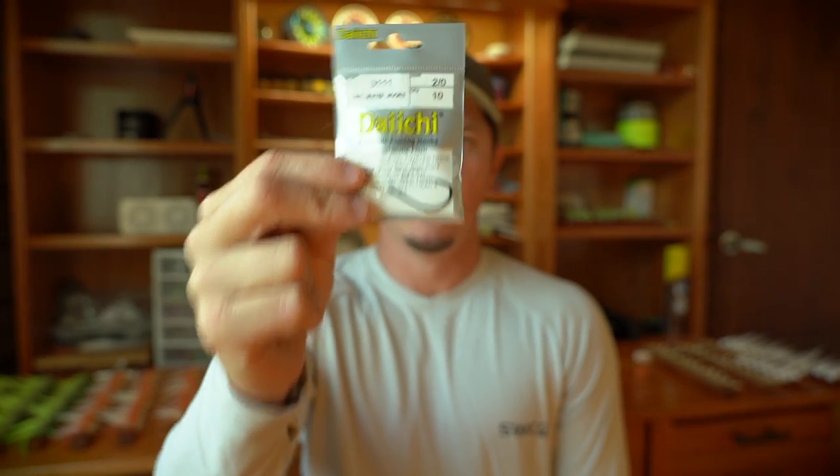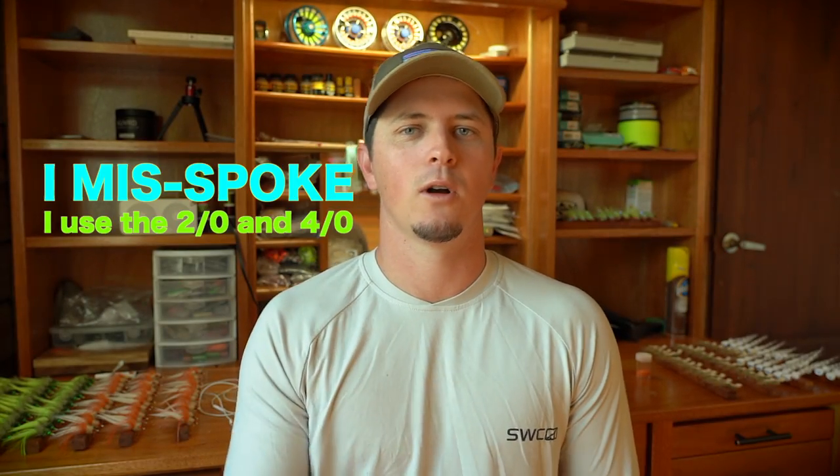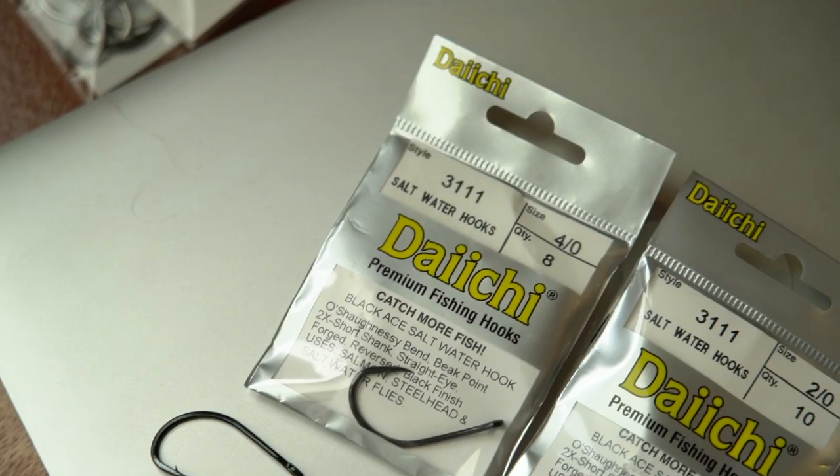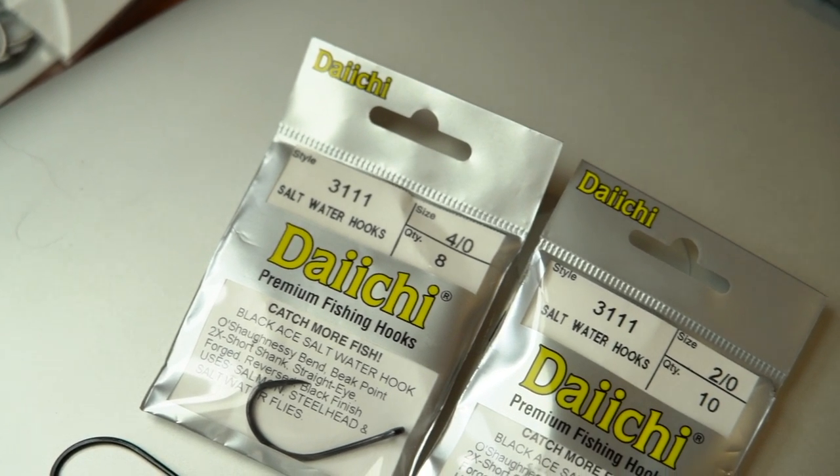Another hook that comes into play a lot is the Daiichi 3111. I use it in a 1-0 and a 3-0. It's really nice because it's offset, has a great point, and pierces into the tarpon's mouth very well. The downside is it rusts really quickly. When tarpon fishing, flies get retired anyway because you're dulling or bending the hook, but these seem to rust especially fast. That's my only complaint — overall it hooks fish really well.